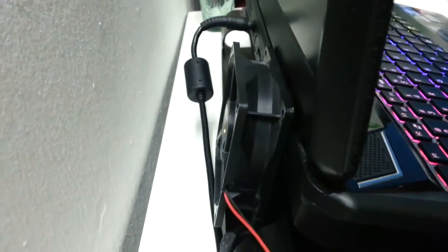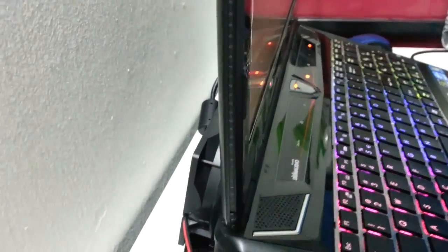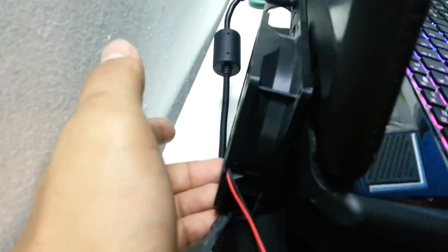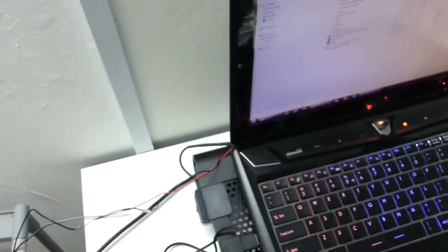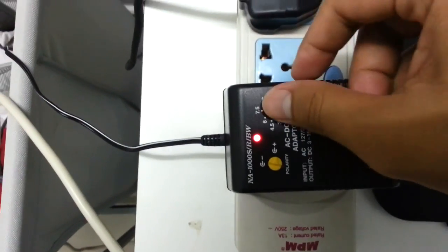All you need to do is put the fan next to the air vent of your laptop. For example, my laptop is the MSI GT60, so it has the air vent at the back side. I put it there, and make sure the way you place the fan is sucking the air out, not blowing the air in.